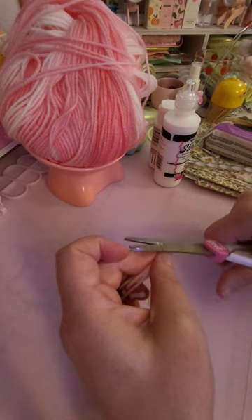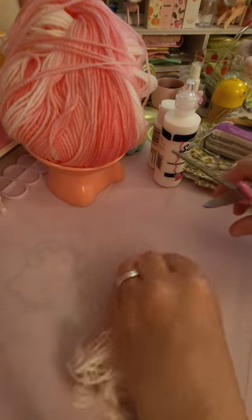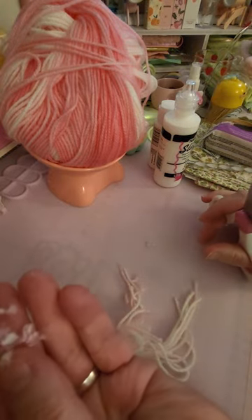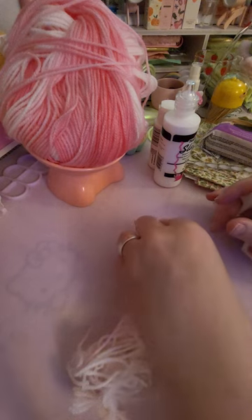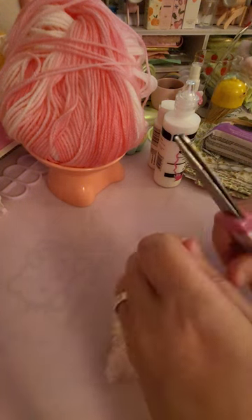You could even sell your own flocking. I think that's what I might do someday, because look at all this flocking you have. And it didn't cost you $10 — it cost you like three seconds of snipping. Acrylic yarn is super duper cheap.